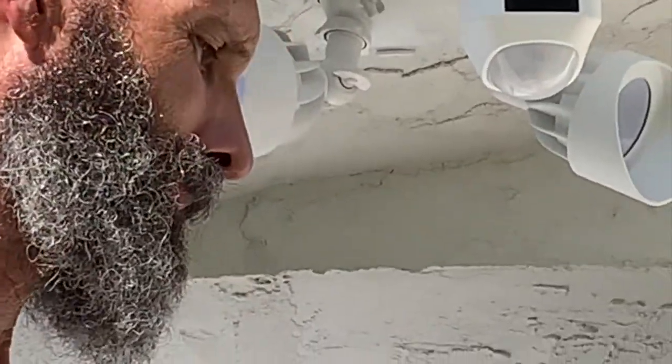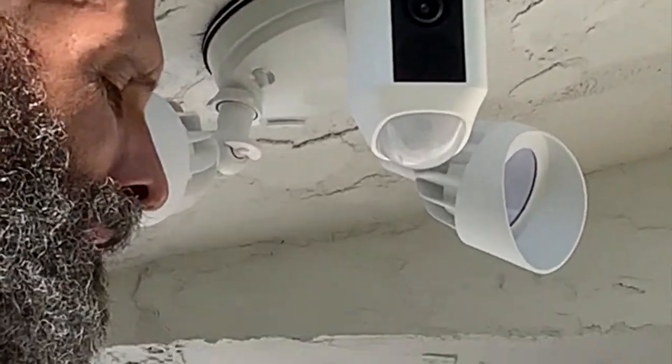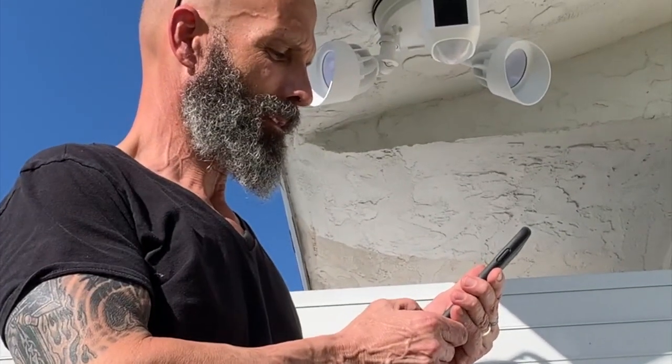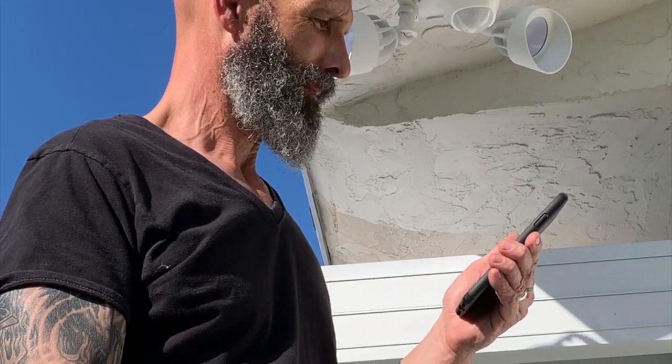Now it's connecting to my Wi-Fi in the house. It is up and running — it tells me: 'Your floodlight cam is ready to go with Ring. You're always home.'